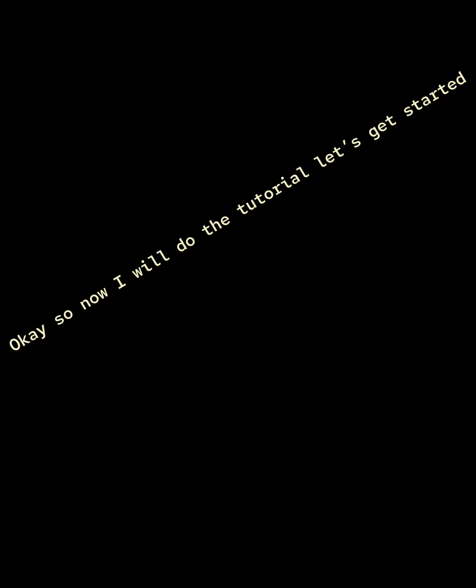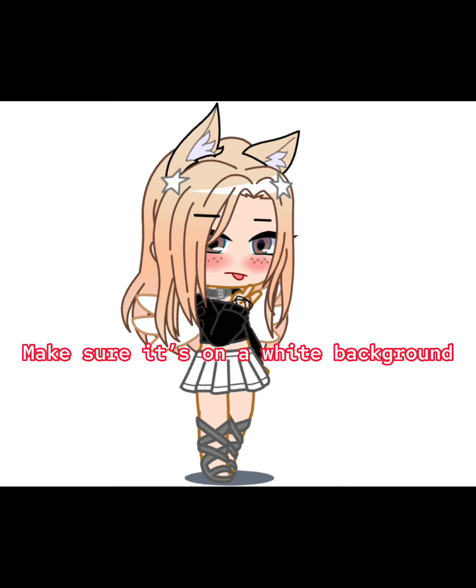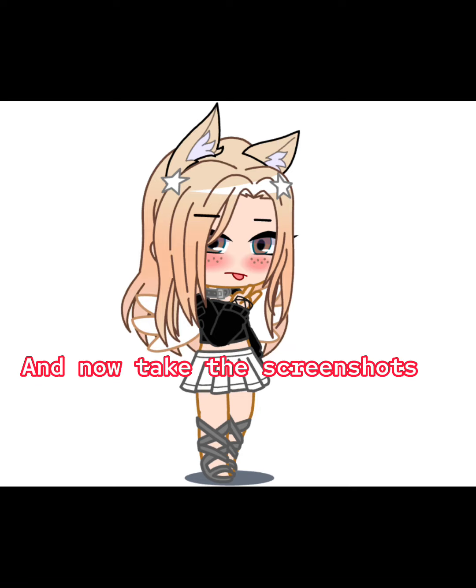Now I will do the tutorial, let's get started. First, take a screenshot of this. Pose the characters the way you want them. Make sure it's on a white background, and then take the screenshots.